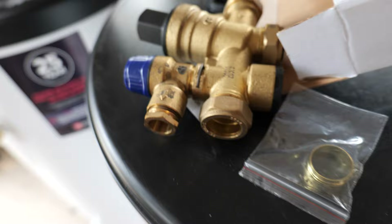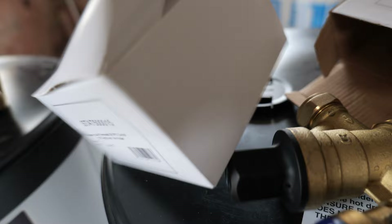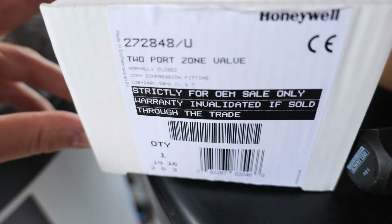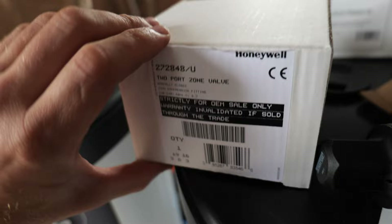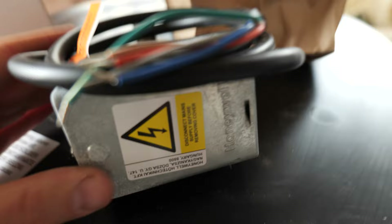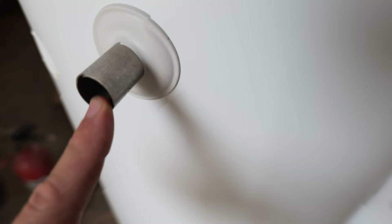We've got the cylinder stat - on unvented cylinders a lot of the components are universal across all the different ranges. It's a basic cylinder stat and we need to make sure they're wired in on both to keep the temperature accurate across them. Then as per usual you get your zone valve, which is a Honeywell one - I've had a lot of problems with Honeywell two-port valves so I don't really like fitting them, but because it comes with the cylinder I've got to put it on. Just your standard two-port, frustratingly with no compression fittings included for the spigots.